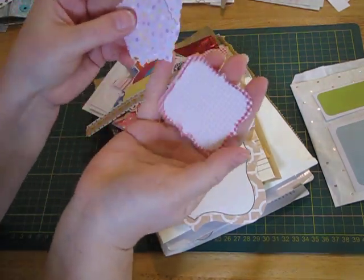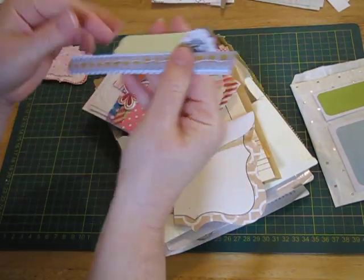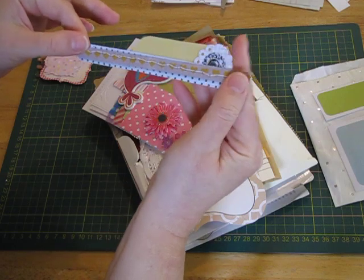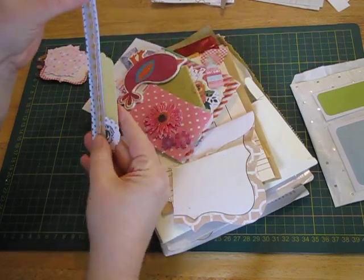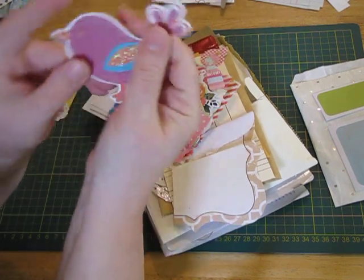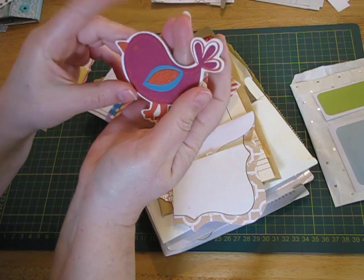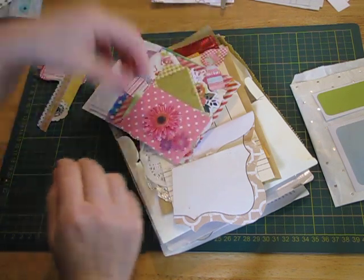Some die cuts. It's like a tab — you'll be able to put that on the top of a page, or on the side even, it might go better on the side. Another wood embellishment — a beautiful bird. I'm wondering if that might go in my daughter's journal. I'll put that to the side.